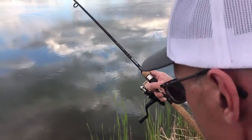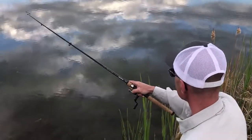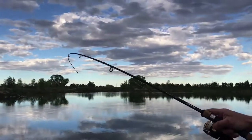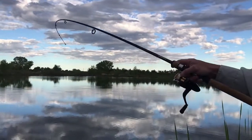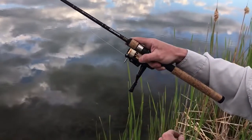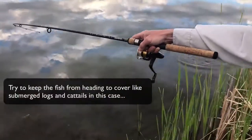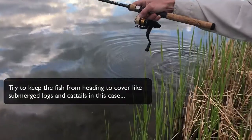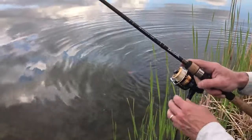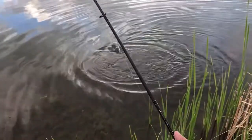Still keeping tension on the line, I'm gonna let her fight. When she gets tired, that's when I'm gonna start bringing her back. Keep the rod tip nice and high, keep the pressure on her. She gets a burst of energy, she's gonna run, and that's what your drag is gonna help you with. My drag is a little light so I'm gonna tighten it up and try to bring her over towards me by changing my rod direction.